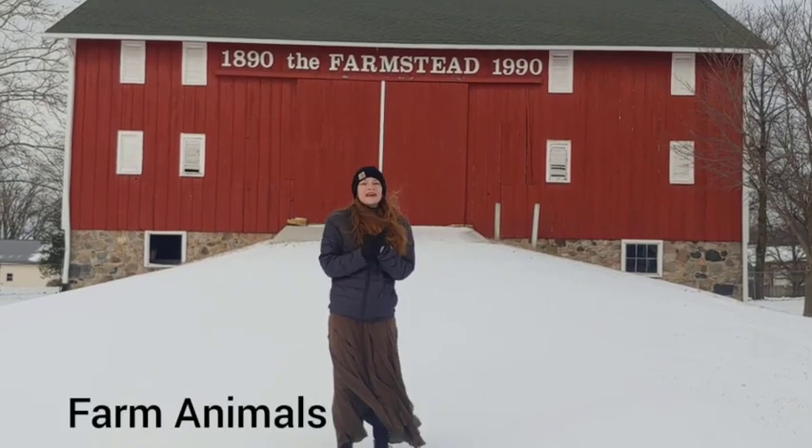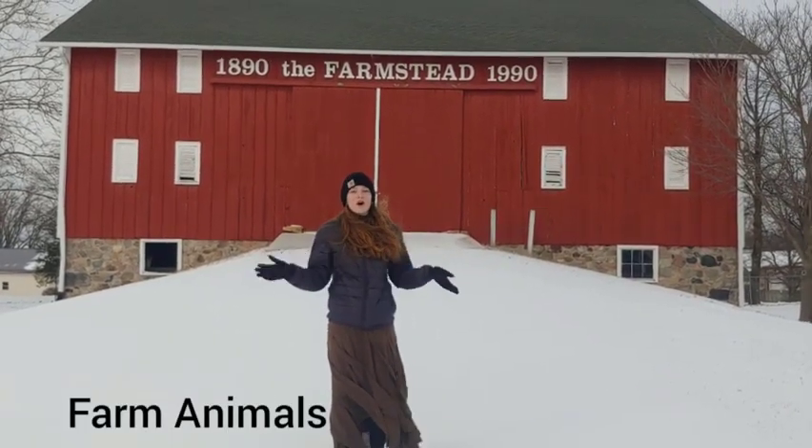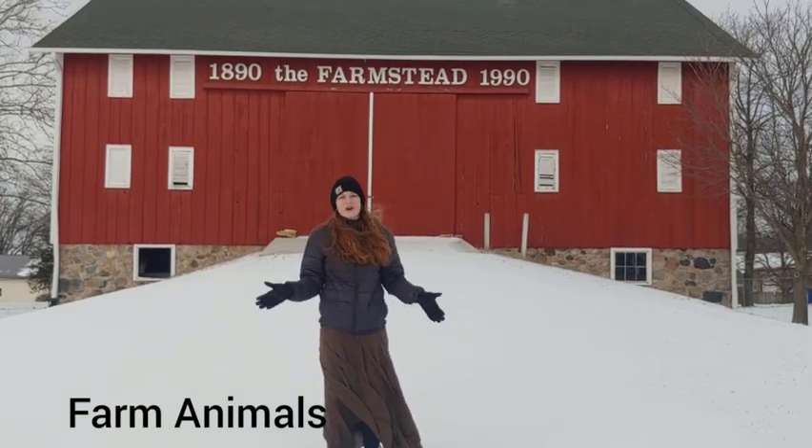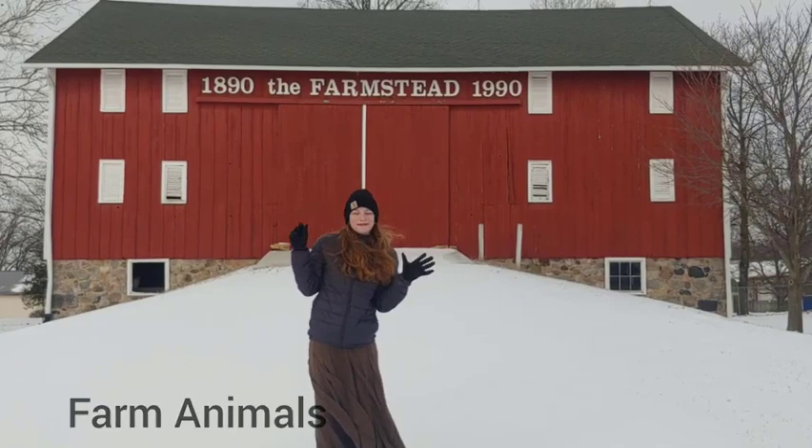This is farm animals. For this project, you'll be able to take one of the posters and learn all about your favorite farm animals. You don't have to own a farm animal — you simply just have to learn everything about them.